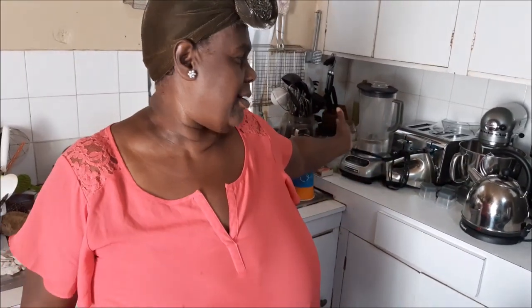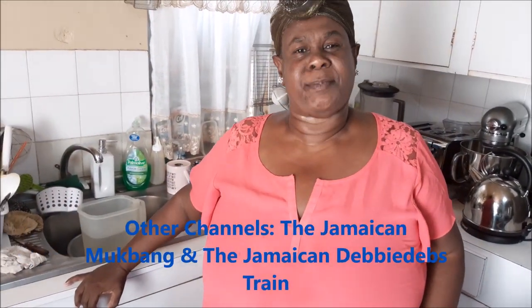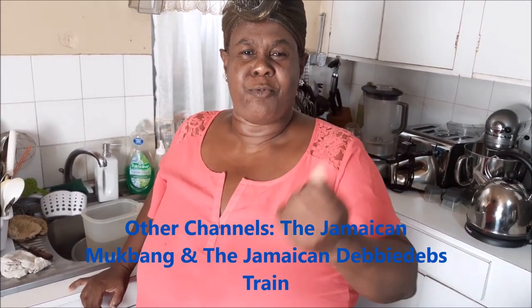Hey everybody, how y'all doing? Your girl Debbie from Dunga Yard, welcome you all to the Jamaican Kitchen — welcome once more! It is the Jamaican Cooking Journey. All you new, right on over here, special welcome. Those of you who were with me from the beginning of the journey and are still here — respect! On today's episode we'll be doing something really simple. I take it you have watched my previous video, the Jamaican Hot Chocolate Tea, and I'm following right up with how to prepare some red herring.